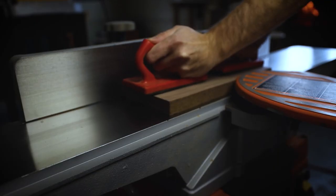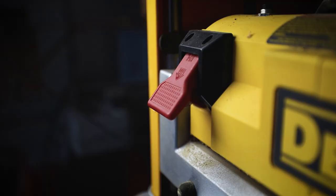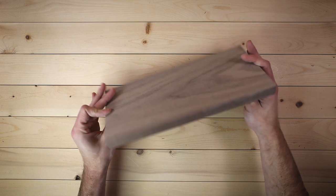First things first, we run them over the jointer and through the planer to make them nice and pretty. In woodworking there's no good end point without a good starting point.